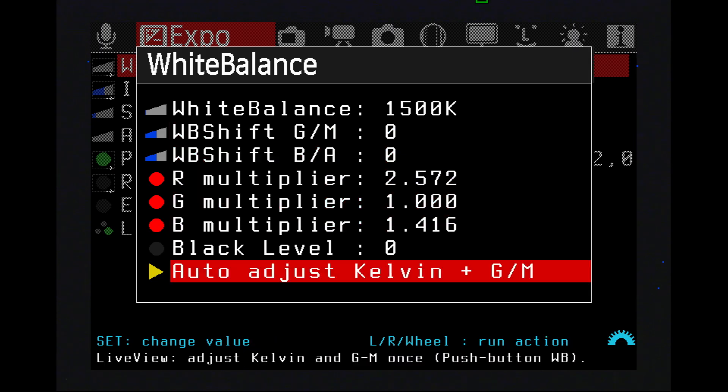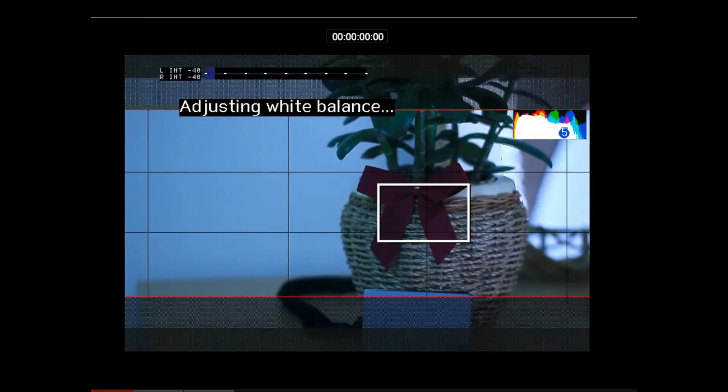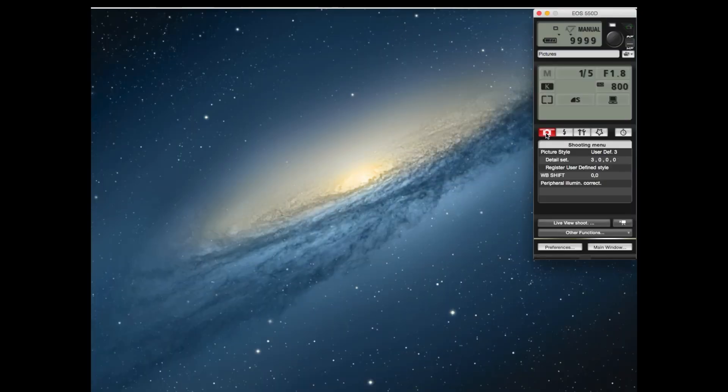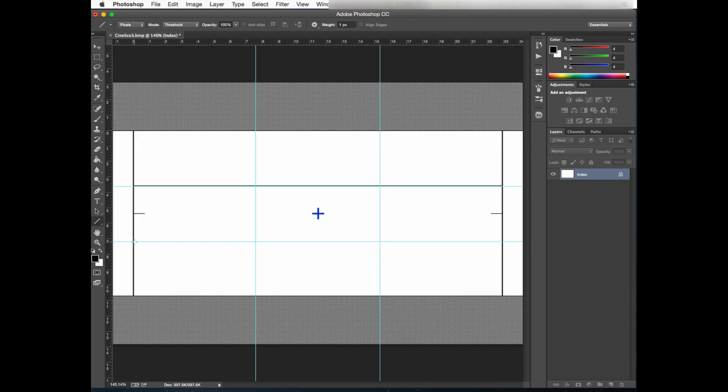We will take a look at how to maximize image quality through correct white balance. I'll show you how to install custom picture style as well as how to ensure cinematic quality image by installing custom crop marks.